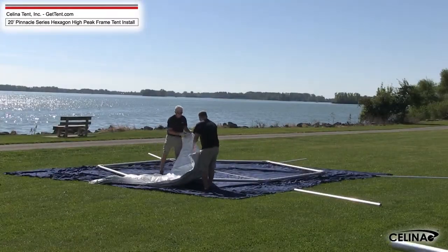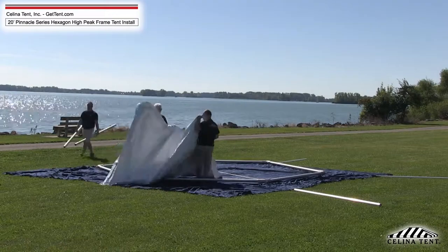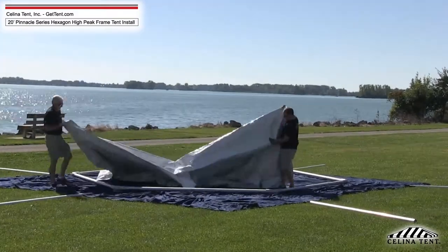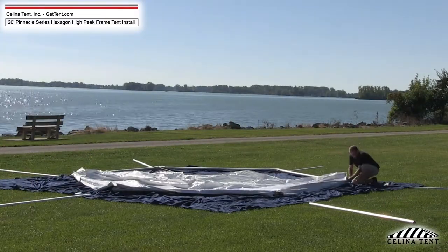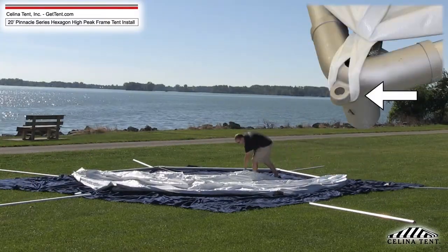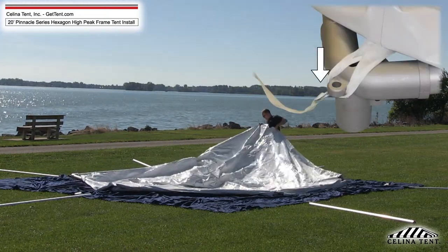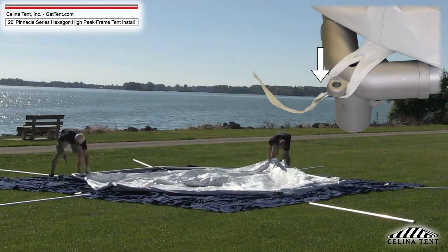Step 7. Lay the tent top out over the cables and frame with the top of the tent facing upward. Pull the tent top over the frame, lifting up on the fabric or flapping it to create a cushion of air. Make sure the tent top is centered. Secure the small white nylon straps over the hook on the outside of the corner fittings. Attach the strap with a metal O-ring last. This ring will help you pull the final loop over the corner fitting lobe.